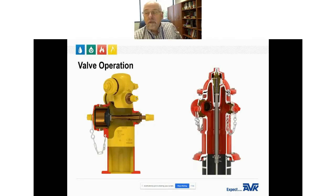Valve operation: in a wet barrel hydrant, each outlet has its own valve, located right inside the hydrant. Each valve operates independently, so water can be accessed from a second outlet nozzle at any time. Since the sealing disc butts up against the back of the nozzle, if you have this hooked up to a pumper truck and then need a hose, you can hook the hose up and open the other valve while the hydrant is still in operation.